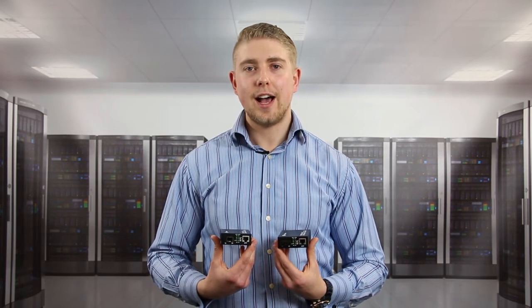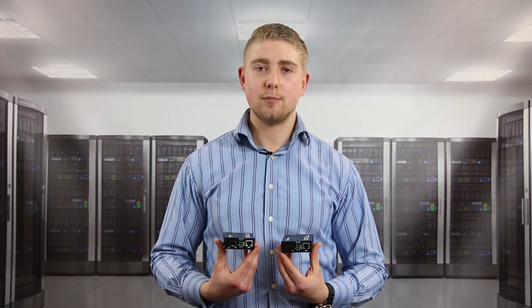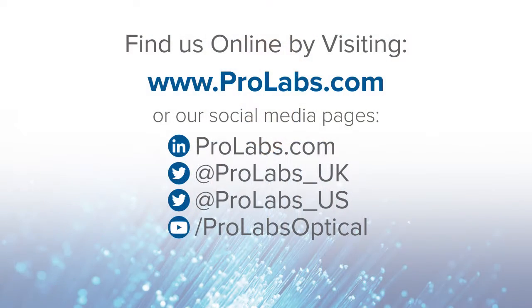Thanks for listening, and to find out more please visit us at ProLabs.com or visit us on our social media pages.